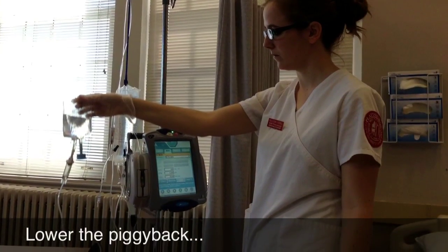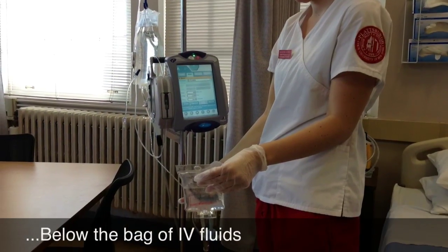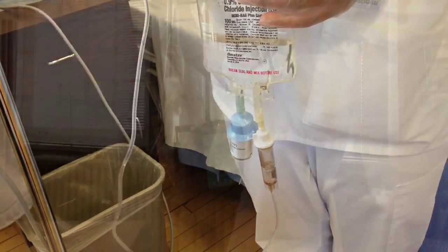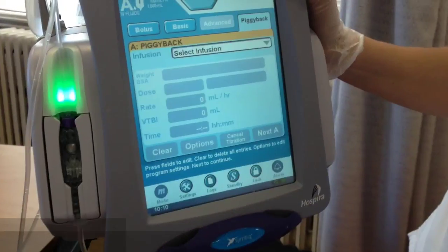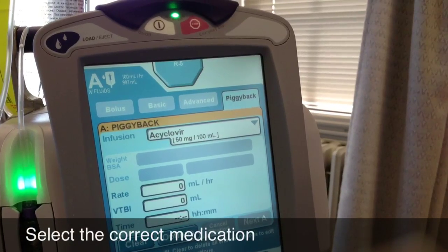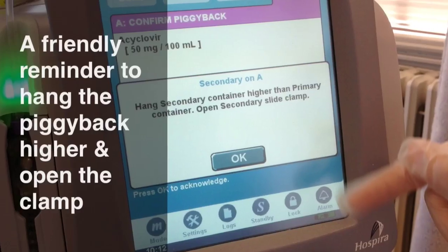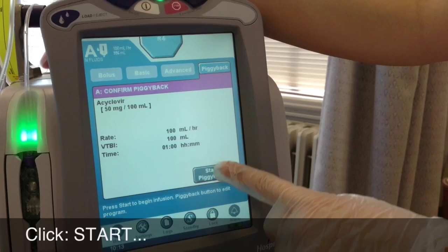Back priming is very simple and actually pretty cool. First, lower the piggyback below the level of the primary bag of IV fluids and the pump. Then unclamp the secondary line and watch as the fluids from the first bag back up into the secondary tubing. Now you're ready to program the pump — select piggyback from the menu, then select the correct medication to be infused. Enter your rate, volume, and time as ordered. It'll remind you to hang the piggyback higher and to open the clamp, then just click start infusion.